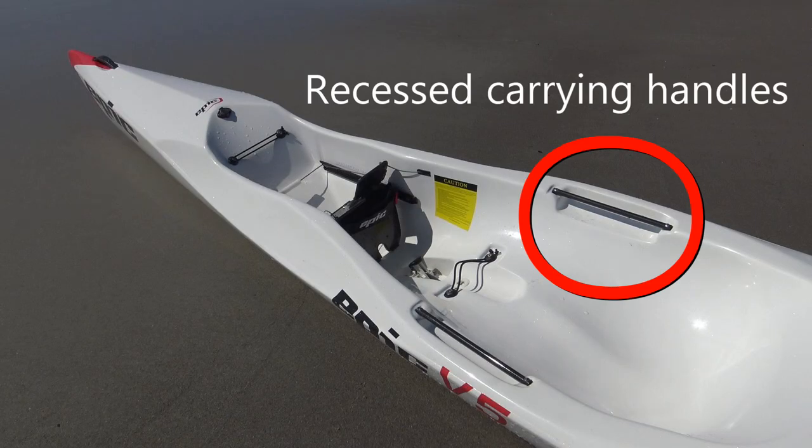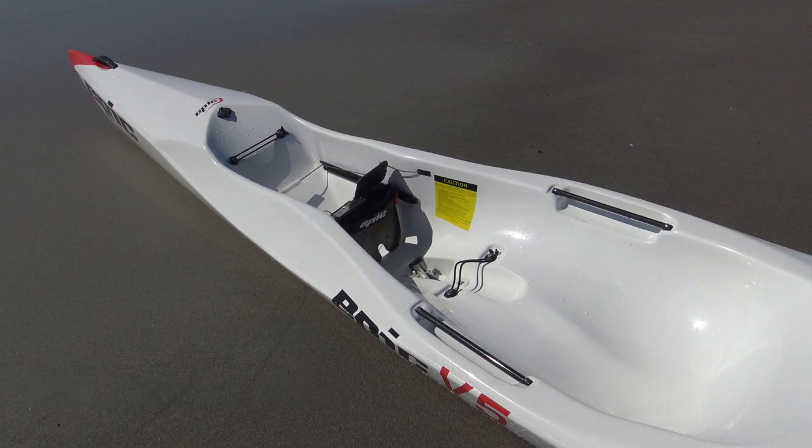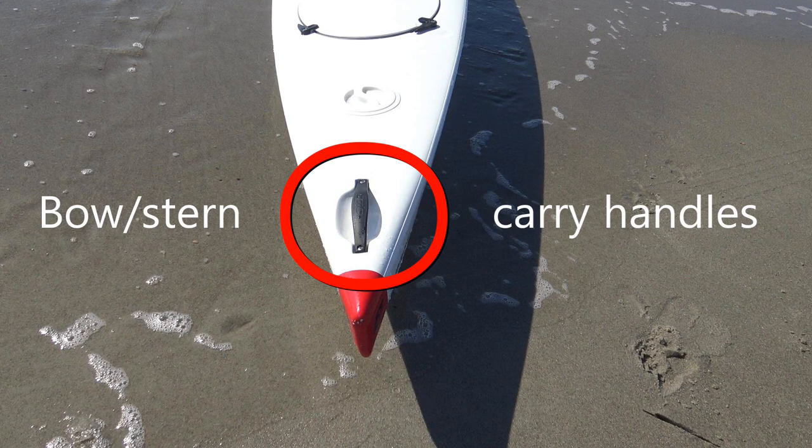Side handles are perfectly centered for level carry without fear of dipping the bow or dragging the stern during portages. Secure your favorite beverage in the water bottle indent. The baler system drains a full cockpit in a matter of seconds and can be opened and closed with the heel of either foot. Bow and stern carry handles protrude from recesses in the deck.